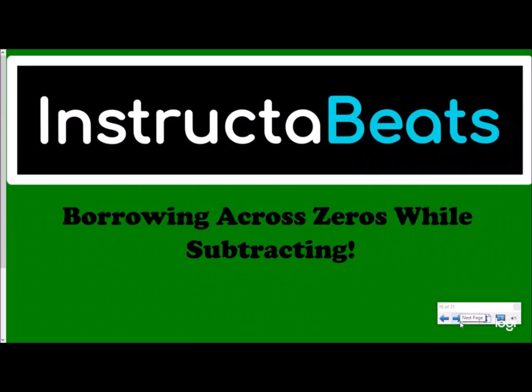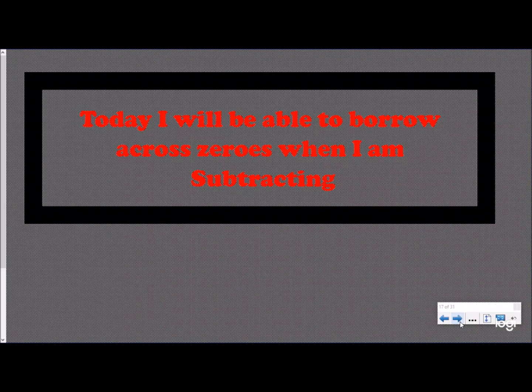What up everybody, Instructor Beats back again — today talking about borrowing across zeros while subtracting. This is part of our adding and subtracting decimals playlist, but it's a great skill if you just need a review of this specifically. Today's goal: you will be able to borrow across zeros when subtracting.